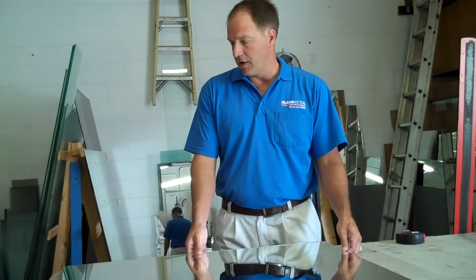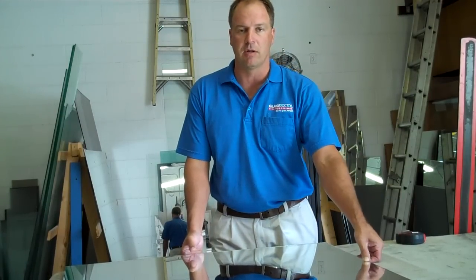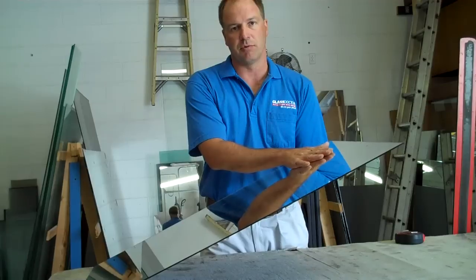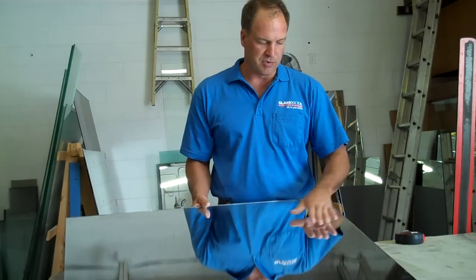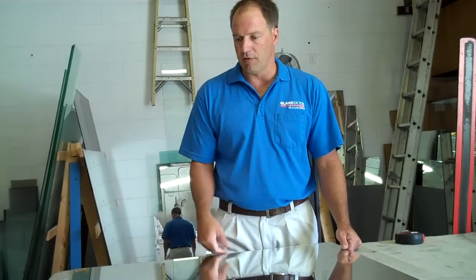The first thing on cutting a mirror is I check the mirror out real well — all over — just to make sure, because if you have any imperfections in the mirror, it really shows up. Off the silver and on the backing, if there's an imperfection, you can actually see through the mirror, right below it. Or if there's a scratch on the surface, it gets magnified 10 times. So that's the first thing I do — look it all over.